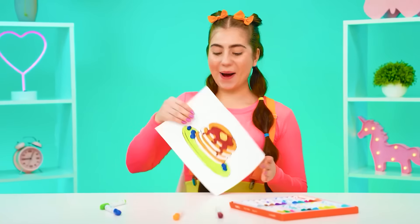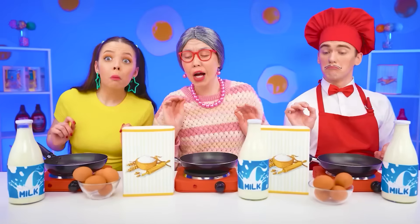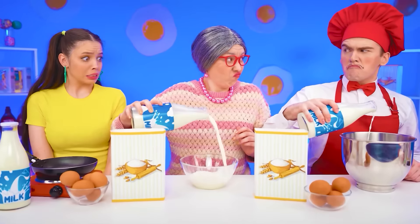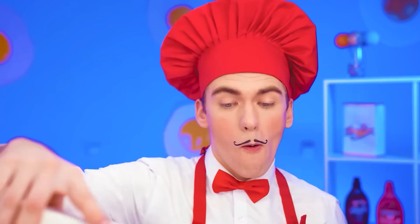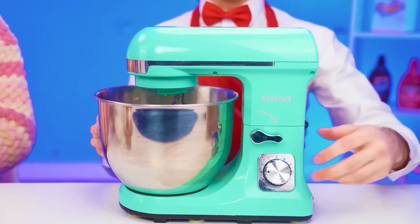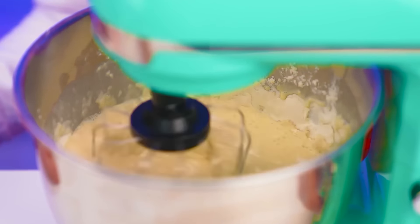And the next dish is pancakes. Can you handle it? What's that? Pancakes? How do I cook them? It's time to add eggs to the milk. I'll figure it out myself. Well, I'll add them. And of course a little flour. Now I will beat the dough with my professional mixer. I think this round will also be for me!